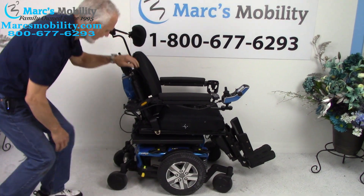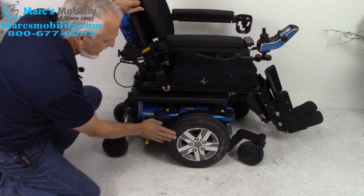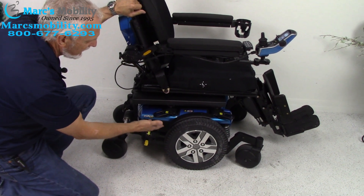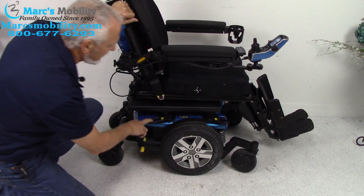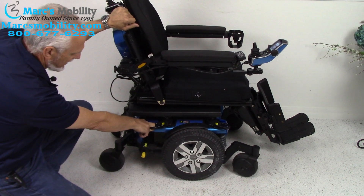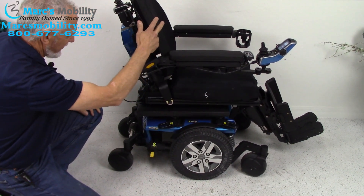Let's look at the base. The base on this chair has 14-inch solid wheels, non-skid wheels, caster wheels in the front, and caster wheels in the back. We've also got secure points right here — this is where you would secure your chair to your lift or to your van if you're going to transport this chair. There are two on this side and two on the opposite side.